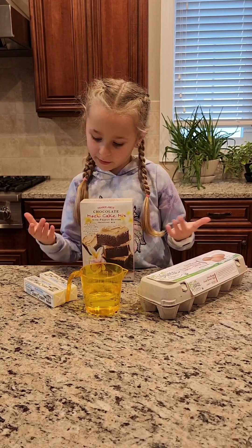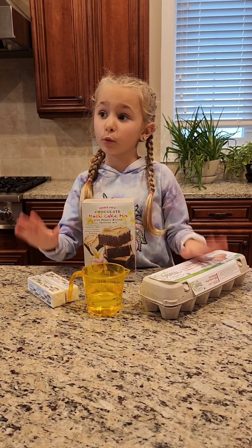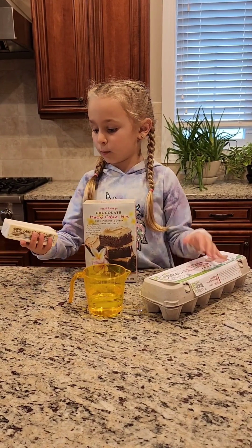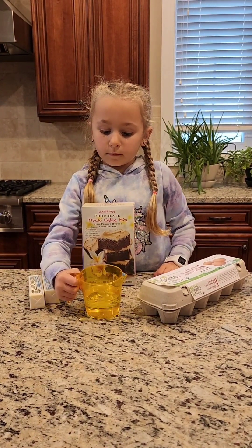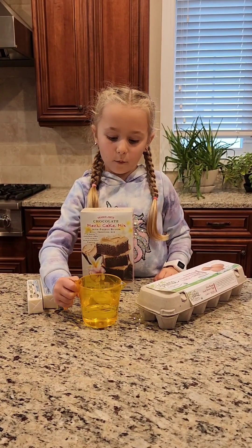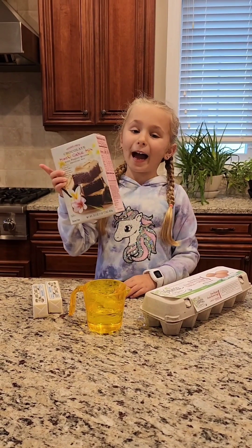So these are all the ingredients. We have two sticks of butter — we're not going to be using two sticks, we're going to be using one stick and a half. And then we have water, eggs, and of course the batter.